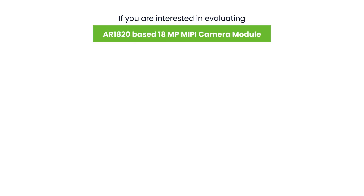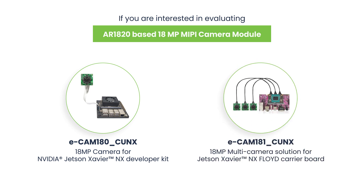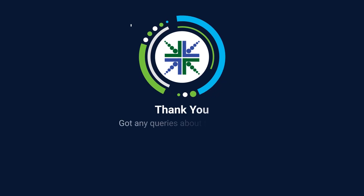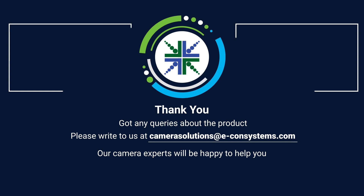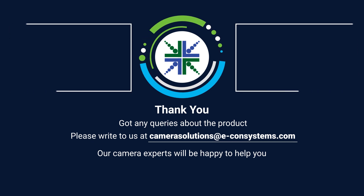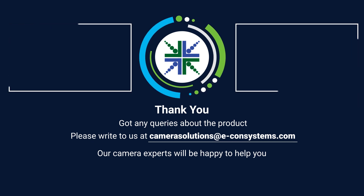If you are interested in this AR1820-based 18MP MIPI camera module, you can evaluate it with the Jetson Xavier NX development kit or Diamond Systems Floyd NX carrier board. To buy the product, visit our web store now by clicking the link in the description. Got any queries about the product? Please write to us at camerasolutions@econsystems.com — our camera experts will be happy to help you.